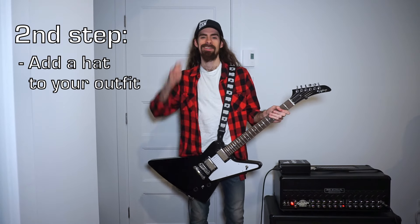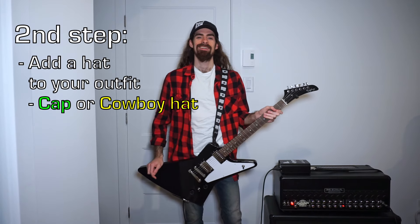The second step is putting on a hat. Modern players wear caps, but bonus points for cowboy hats.